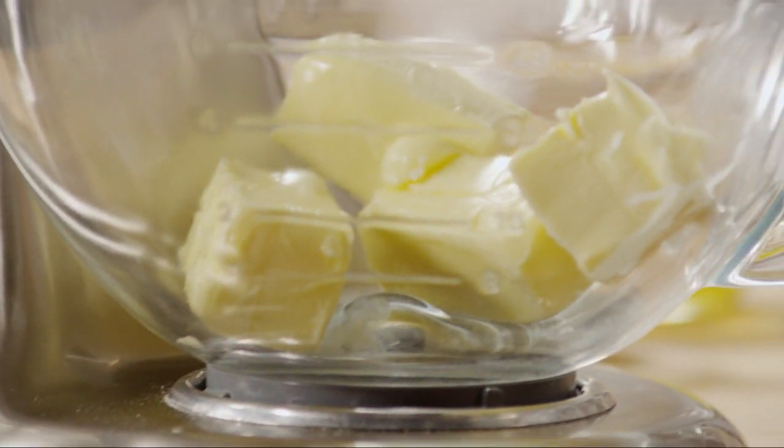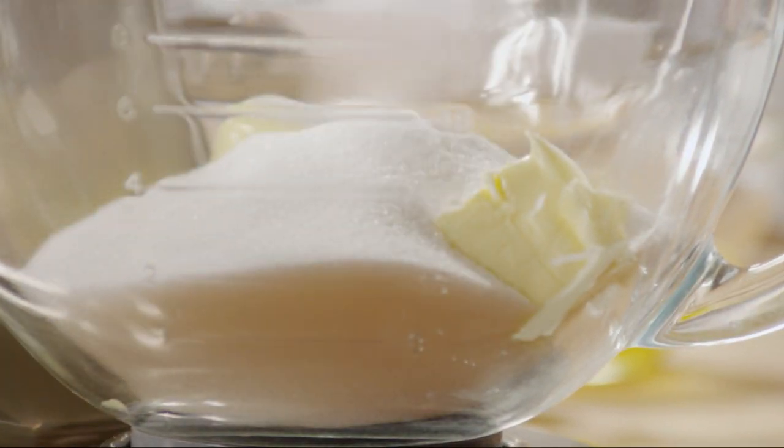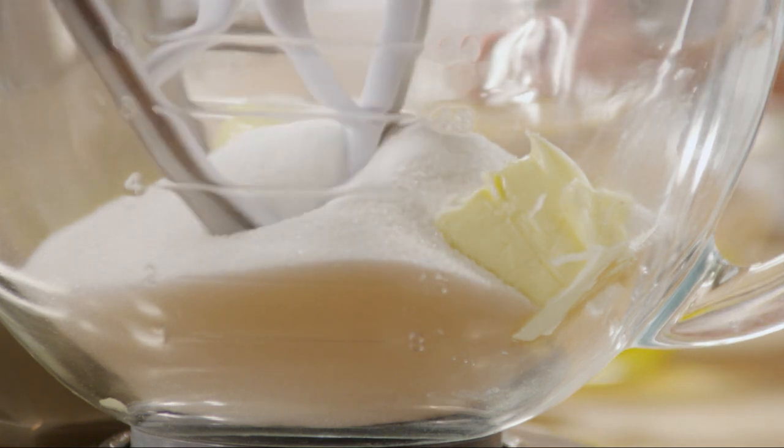Next, place 1 cup of softened, unsalted butter in the bowl of your stand mixer and add 2 cups of sugar. Beat the butter and sugar on medium-high speed until it's light and fluffy.